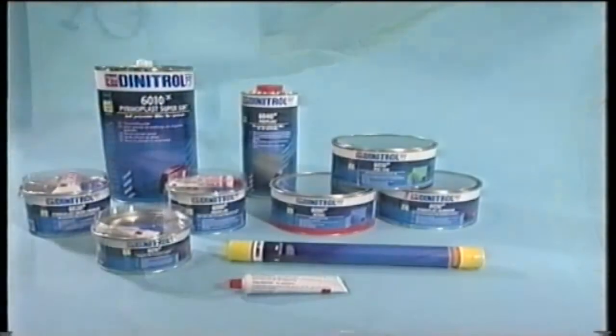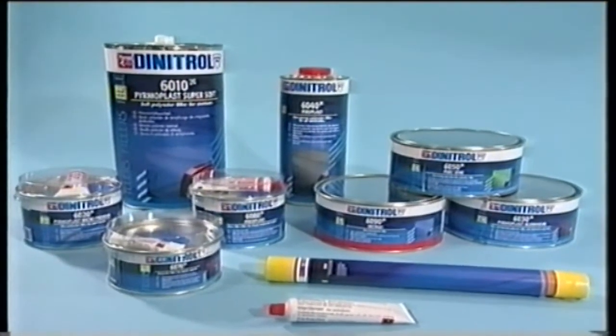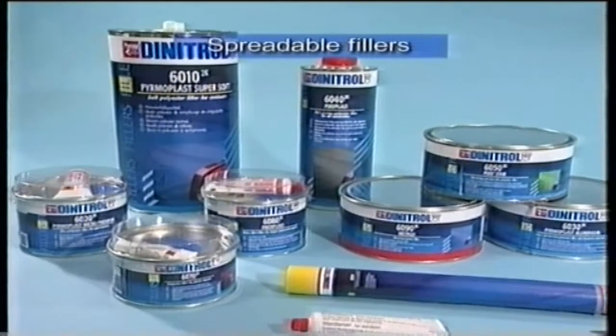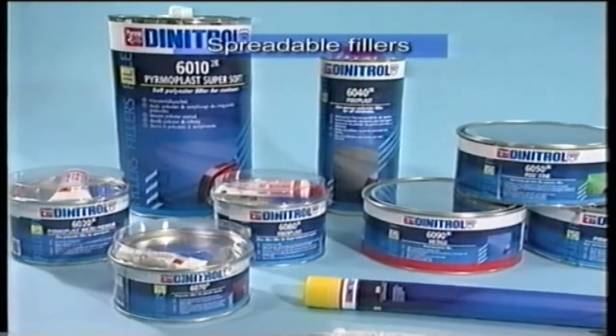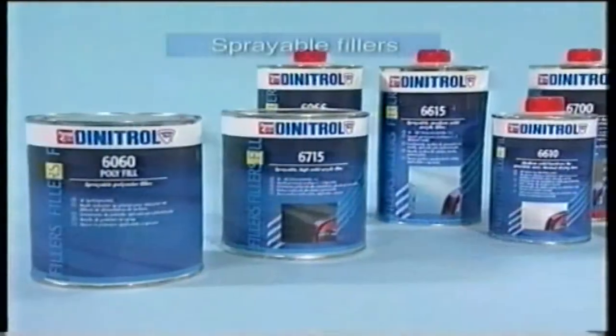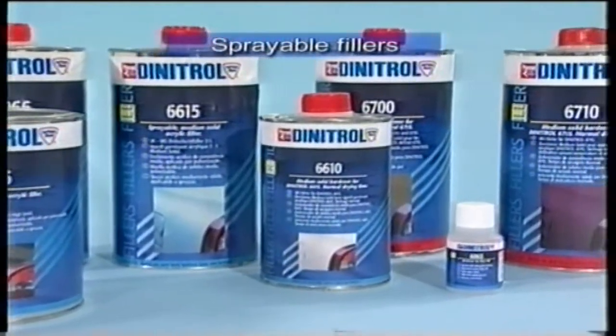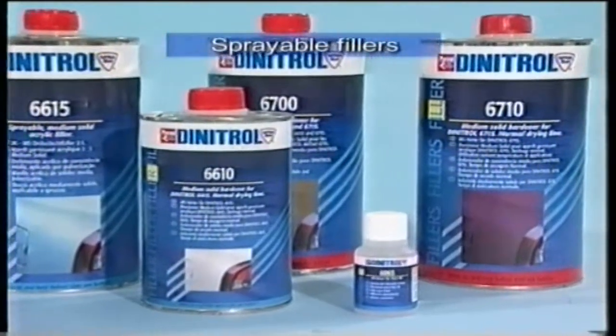The damaged area is now restored and prepared for painting. Different repairs require different types of filler. The Dynatrol range comprises polyester-based spreadable fillers in different coarsenesses, easy to spread and sand. Sprayable fillers are used to fill or level out uneven patches, pores and scratches. They are very easy to use and sand.